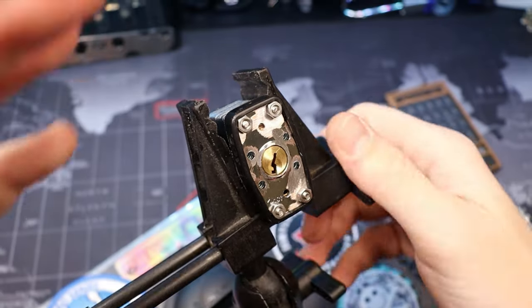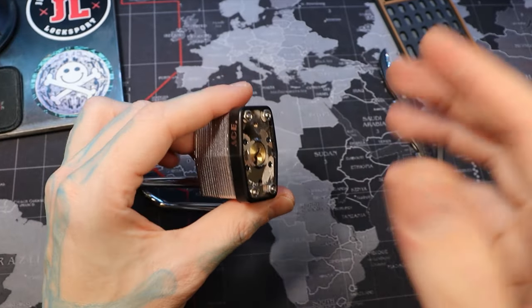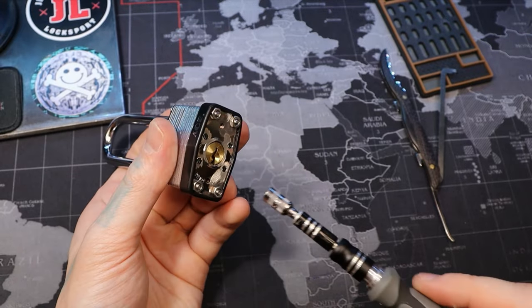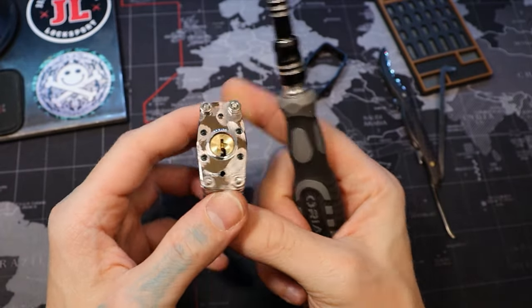Let's zoom out. So let me demonstrate how this thing is taken apart. Now that our shackle's depressed it won't fly apart on us. Let's go ahead and take this plastic covering off right there, and we're going to remove the screws now.